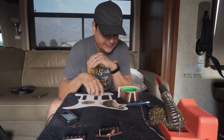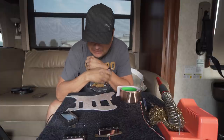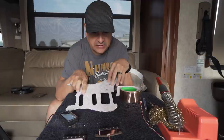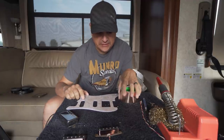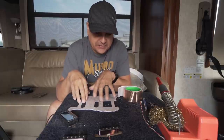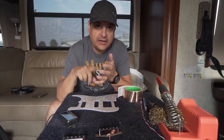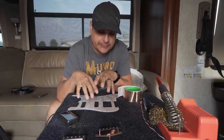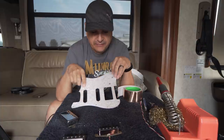This has been a video I've been meaning to make, and I knew I was going to make it as soon as we got this particular project in. Single-single-hum Stratocaster — this is a really popular question: how do we wire up a single-single-hum guitar and make the right pot and cap selections and make it as versatile as possible? That's what we're going to talk about today.